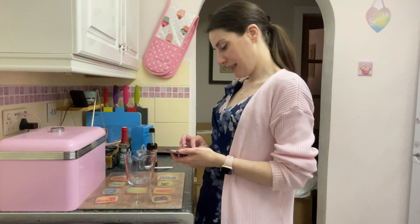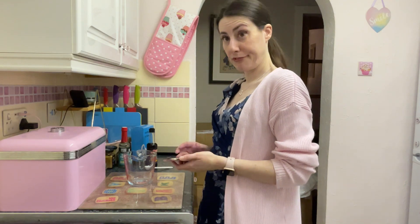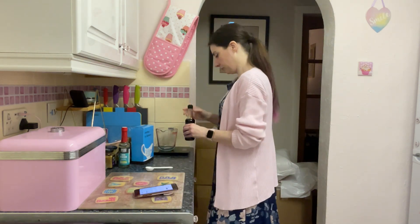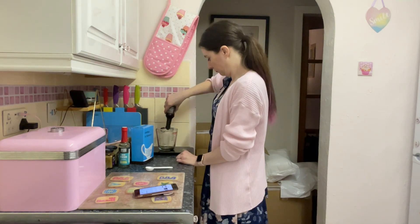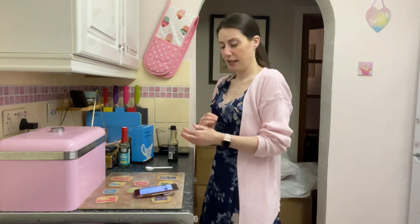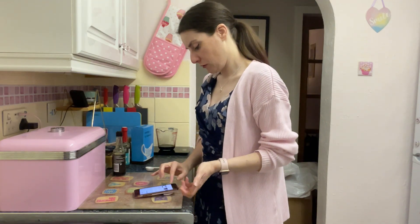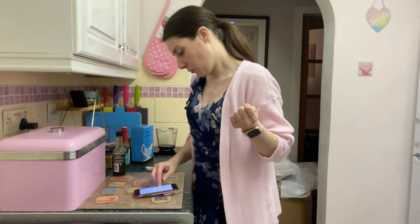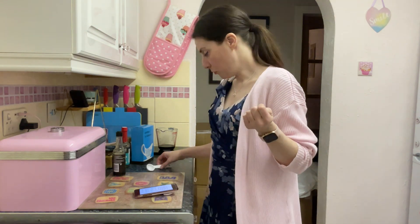A third of a cup is 79 grams of soy sauce — that's a lot. I'm actually reducing it to a quarter cup, just because I'm doing less meat than the recipe calls for. So I've got 59 grams of soy sauce. Next is a quarter cup of water, which is also 59 grams. Everything else is in tablespoons.